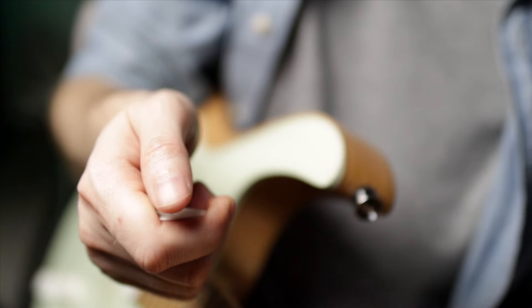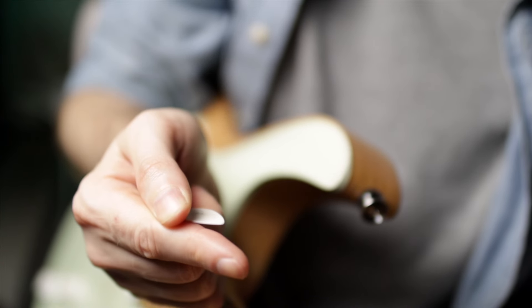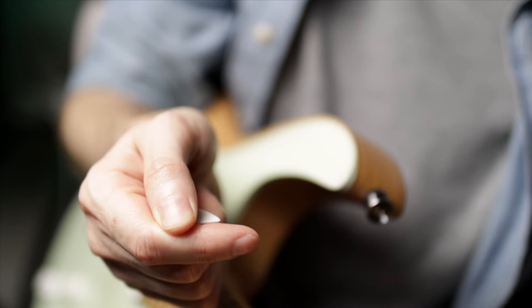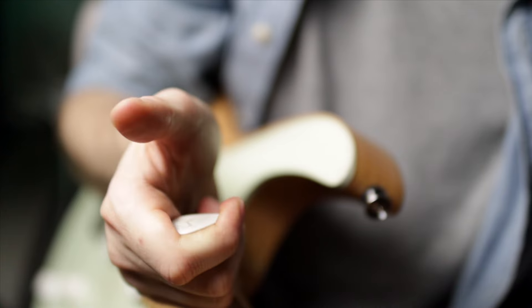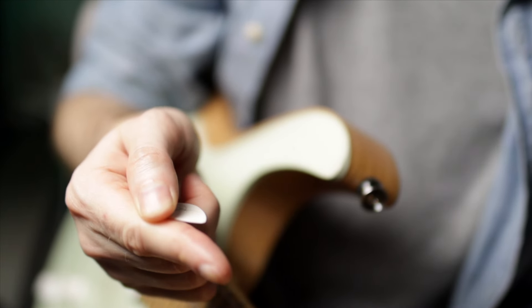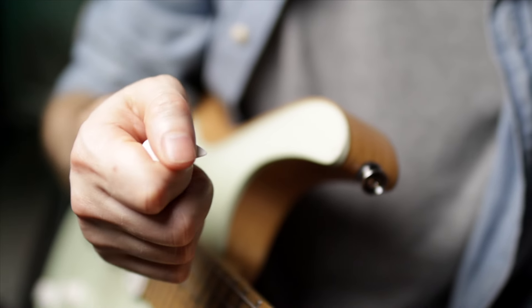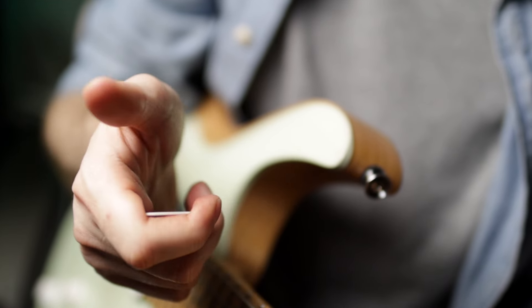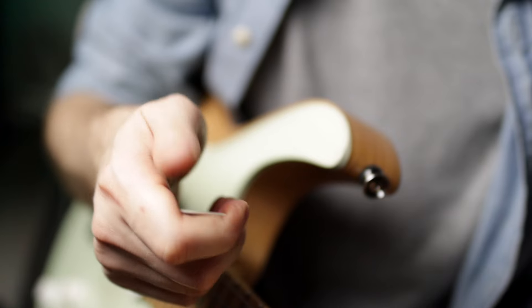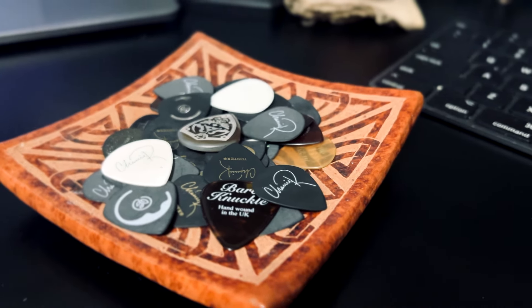So step one, step two. When you extend the finger past the pick, the pick will fall under the finger, and then you just pull it in. Naturally it's above, but as it extends past the pick it's going to fall, and if you pull it in it goes right into that pocket — just like that.